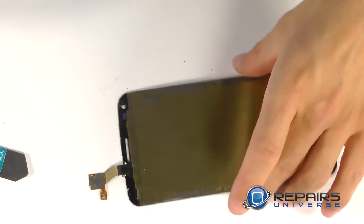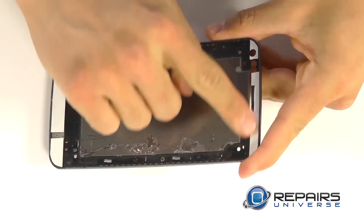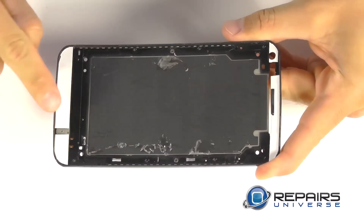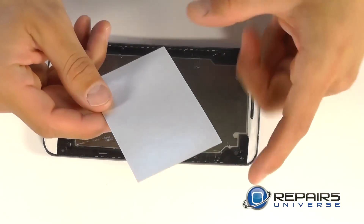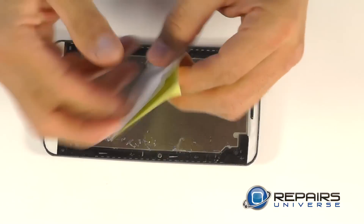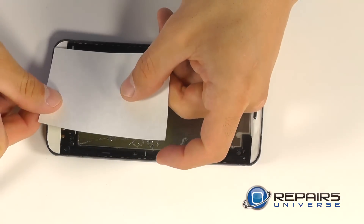Let's go ahead and start working towards the reassembly of our G Flex. Here's our framework with our adhesive strips already installed. You're going to want to follow the patterns of the original adhesive placement — you'll notice we left a gap at the bottom as well as up top for our proximity sensor, front-facing camera, and earpiece speaker grille. We do send out adhesive strips free of charge with all of our replacement parts. You're going to cut them to size and shape using a pair of scissors or your precision knife kit and install accordingly.